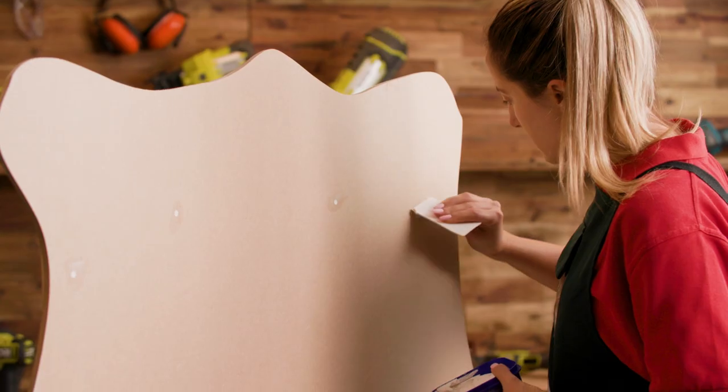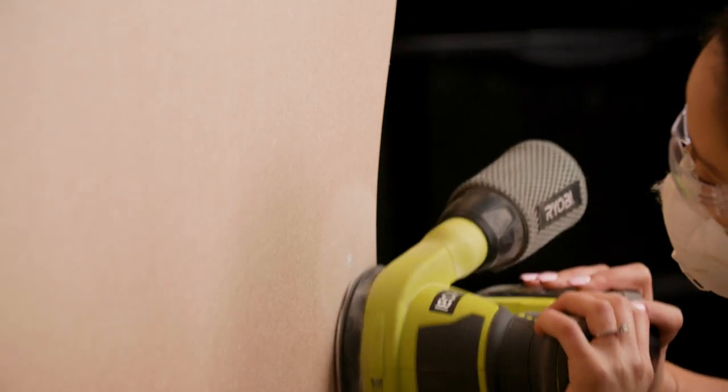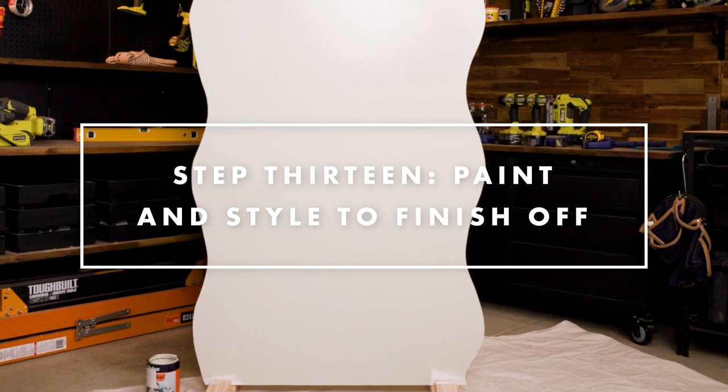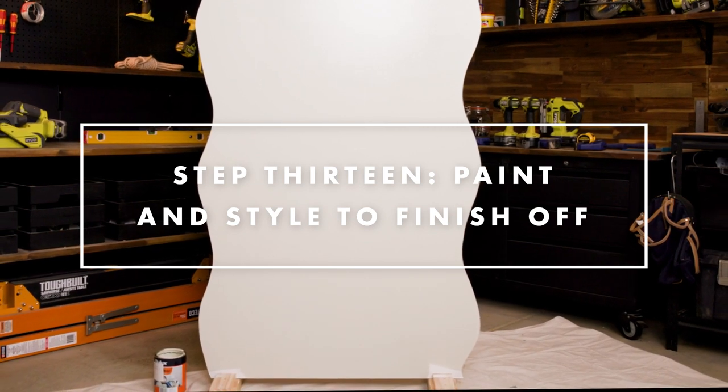To finish off your party masterpieces, fill any holes with SPAC filler, wait to dry, then sand to a smooth finish, then prime and paint your sheets in whatever colours suit your party needs.